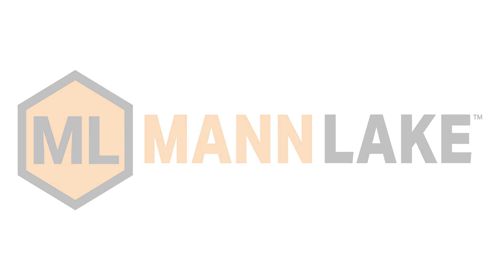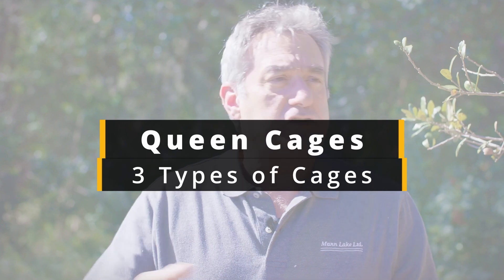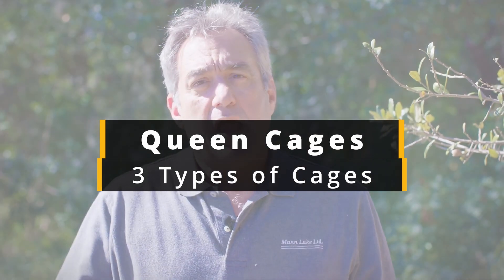Hi, it's Frank from Mann Lake. A lot of you getting bees this year are going to get packages from the various package producers, and there are three types of queen cages out there. No telling which one will come with your package, so I'm going to show you the three queen cages and explain how to hang them with a queen cage hanger.